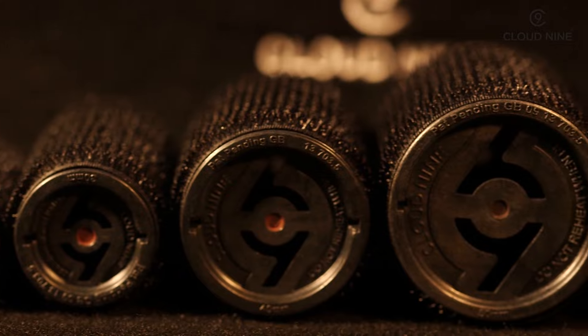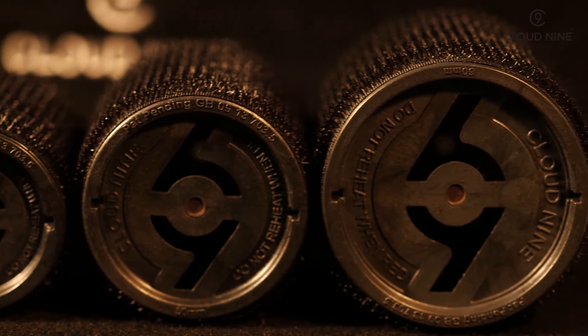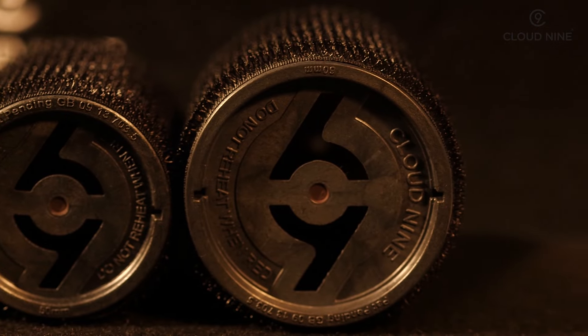There are five sizes of rollers: 20, 30, 40, 50, and 60 millimetre.